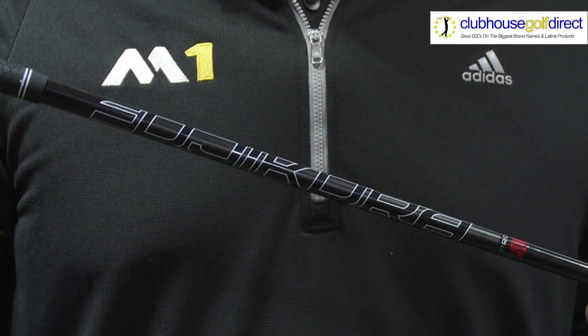The first shaft I would like to introduce to you is the Fujikura Pro. You can utilise this shaft to achieve a higher ball flight.